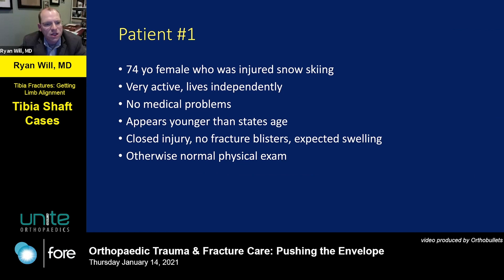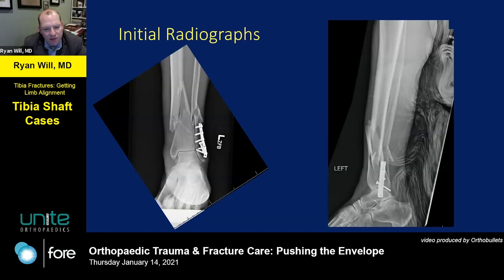The first patient is a 74-year-old female — very Pacific Northwest — she was skiing the black diamonds in the Cascades, crashed, and fractured her right leg. It's a closed injury, no fracture blisters. She's a really healthy lady who looks much younger than stated age. She has a distal third complex tibia shaft fracture with a fibula shaft fracture. The existing hardware is from a prior ankle fracture. This would be really challenging to reduce percutaneously or with a distractor or external fixator, all of which would have disadvantages.